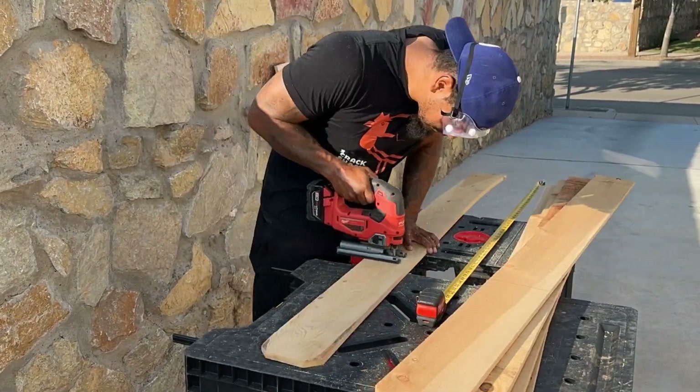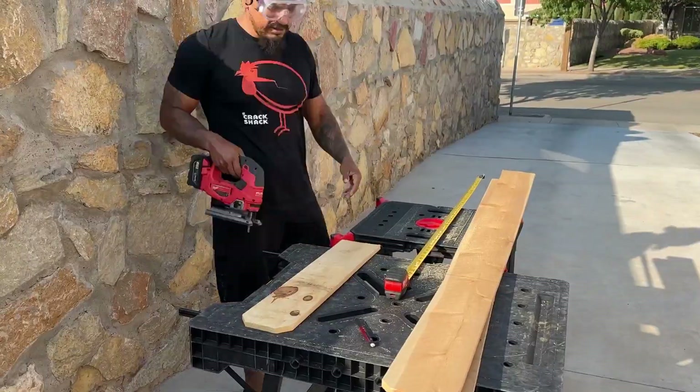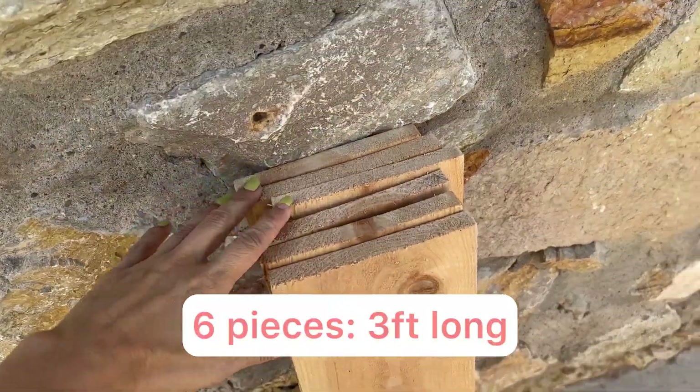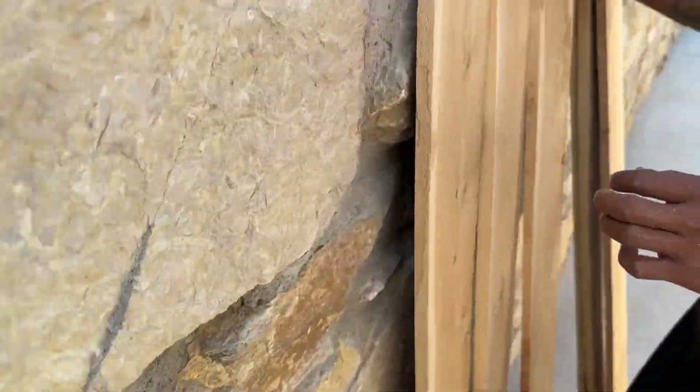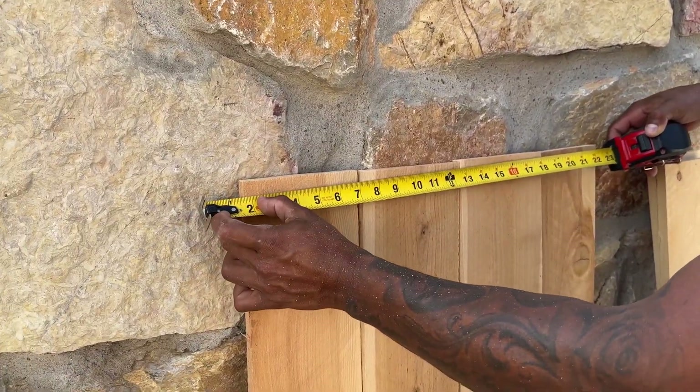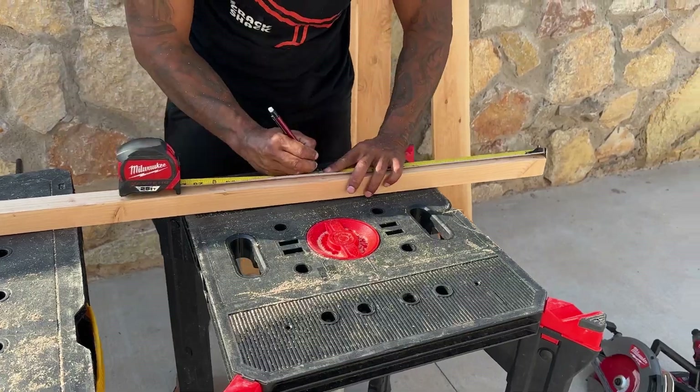So now he's measuring and cutting six panels at four feet, as we need three on each side. But if you want your bed to be longer or shorter, just cut accordingly.